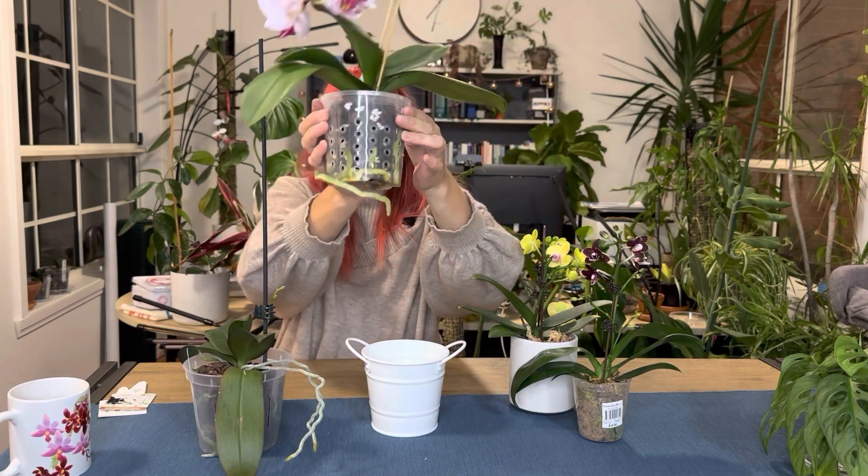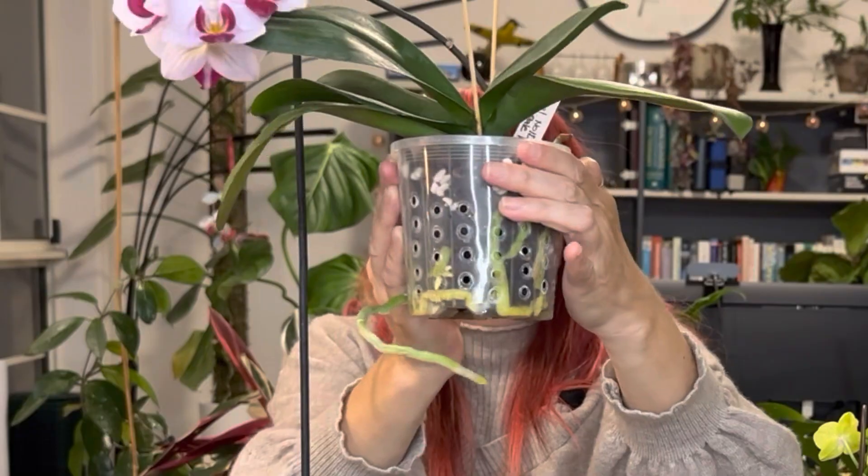The other thing you'll notice is these are in clear plastic pots with holes in them. This is a cheap plastic pot — I actually put holes in myself with a soldering iron — to get lots of oxygen in. This one root crawled out of a hole and is wrapping itself happily around the pot. You've also got roots growing out here, tons of roots in the pot. That's what we're shooting for.